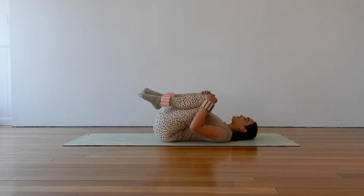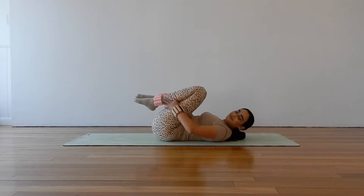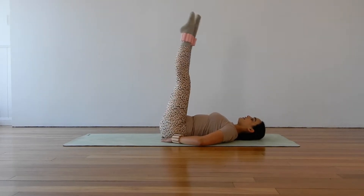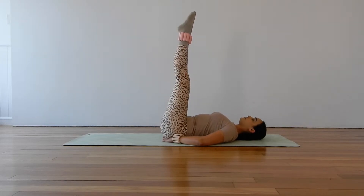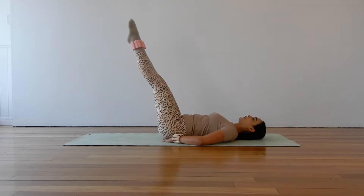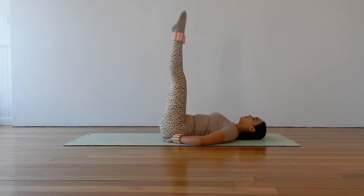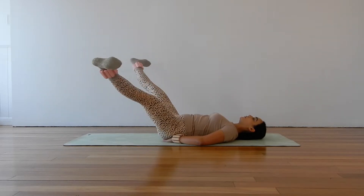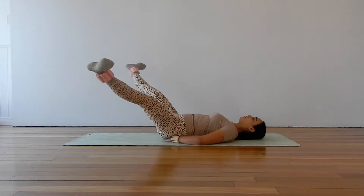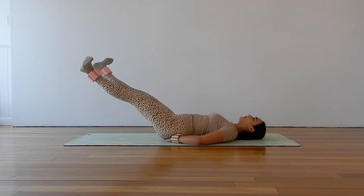Hug your knees in towards your chest for a moment, little rock side to side. Bringing your hands now underneath your tailbone, supporting your lower back and tucking your tailbone under. Re-extend your legs up towards the ceiling. Taking circles with our legs — open the legs out wide, circle the feet down and around, then sweep those legs up through the center together. Making those circles as small or as large as you would like. Can you flex your feet as you circle those feet down and around, and point your toes as you sweep up through the middle? Use that breath to help you here — on the effort you are exhaling.